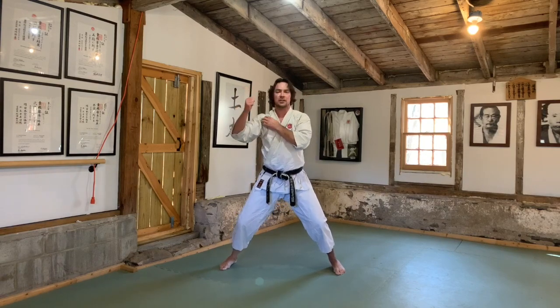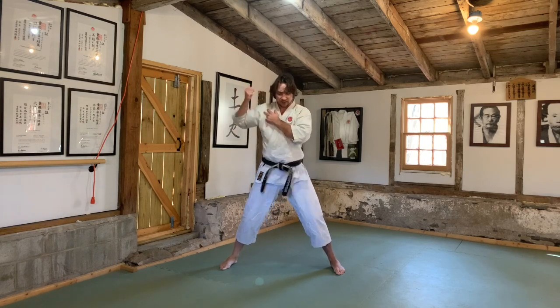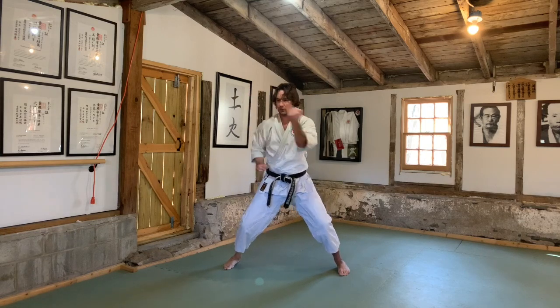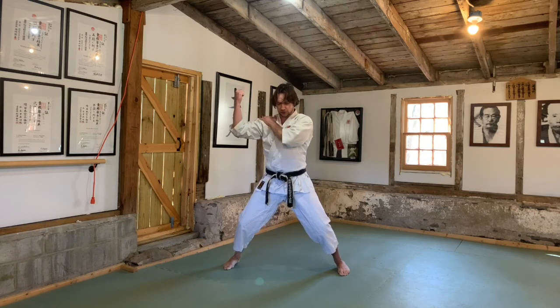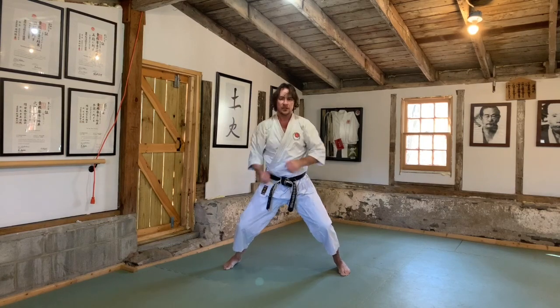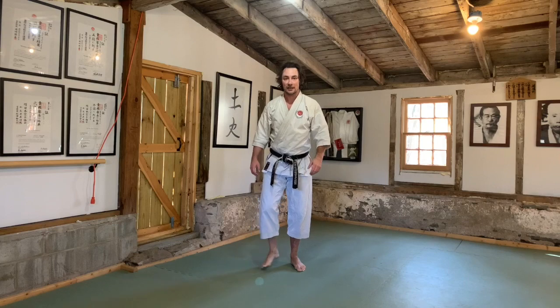Because there's a definite muscular stop in the twisted position, you can bounce off that stop to initiate the next technique. If the hand is loose there's no real stop and it becomes a circular motion. With a clear stop through twisting, shoulder down, you can use that rebound to fire the zuki. I hope that answers the question — have an awesome day, train hard, and I'll talk to you all tomorrow.